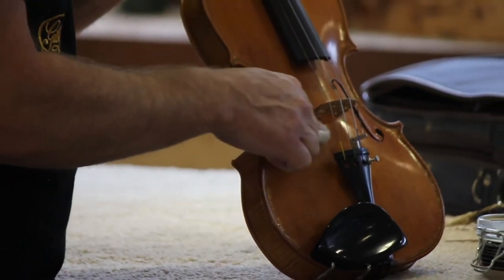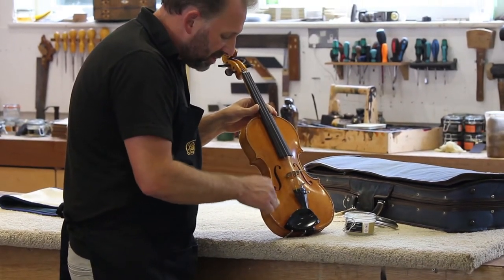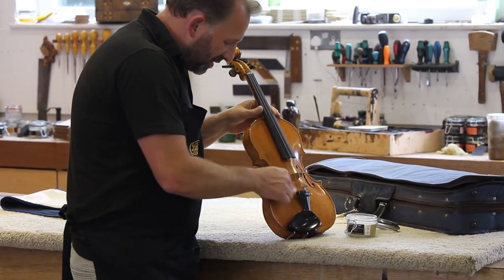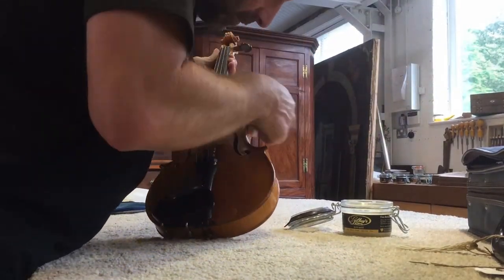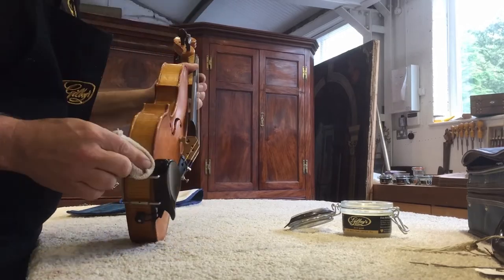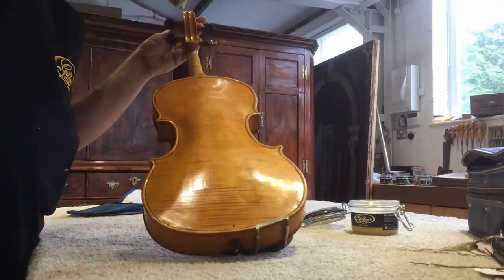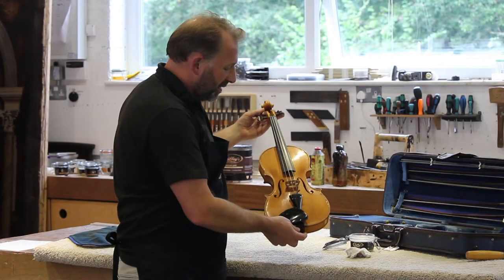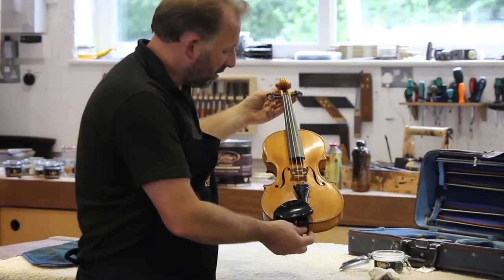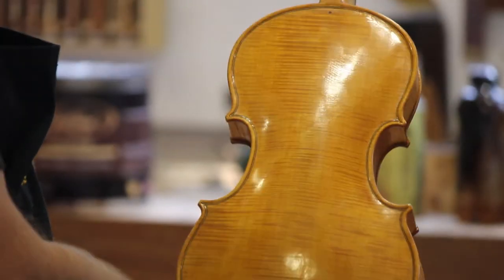I don't know how well this is coming out on the camera. We were very privileged to be asked by Malcolm to polish his violin. There you are — it was really quick to apply the wax polish quite carefully all over the violin, being careful not to touch the ebony.